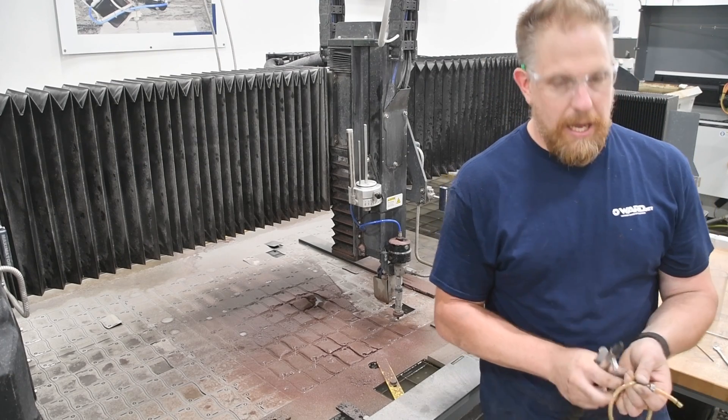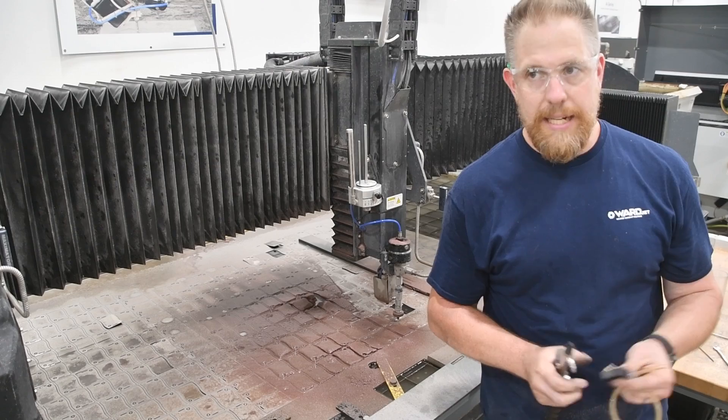I'm going to blow out my inside abrasive flow device.